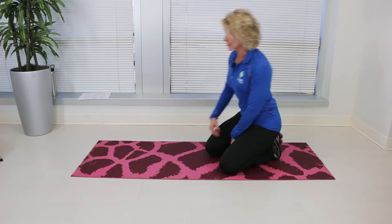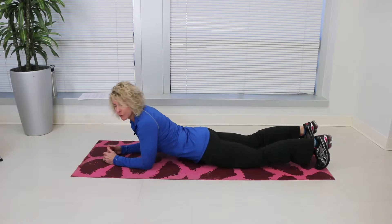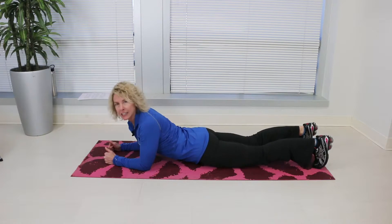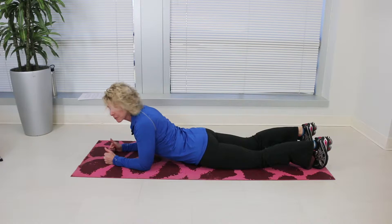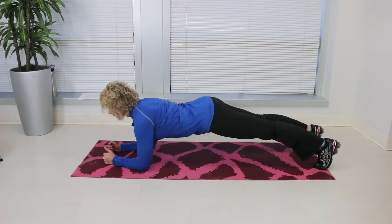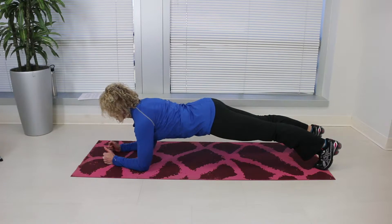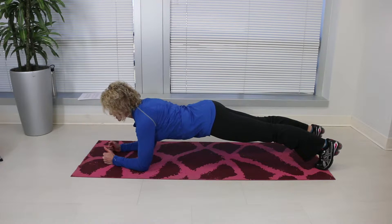To perform plank on the elbows, start by laying on your stomach, propped up on your forearms. You're going to tighten your trunk and your abdominal muscles, and you're going to lift up your butt. The only thing that should be touching is your forearms and your toes. Your back should be straight like a table and your shoulders should be square.